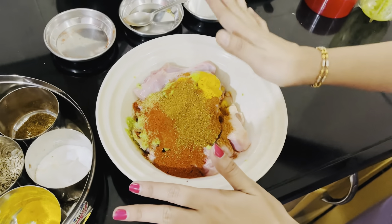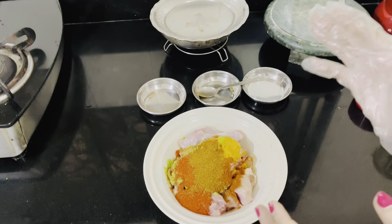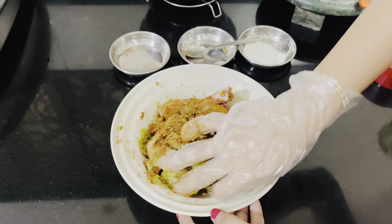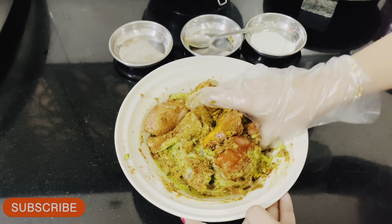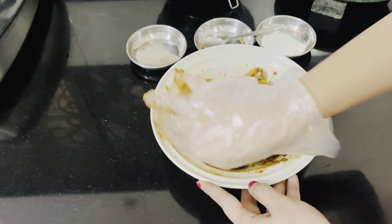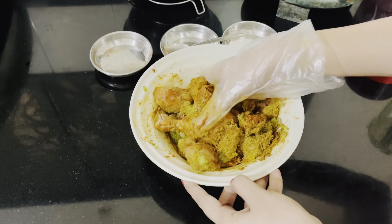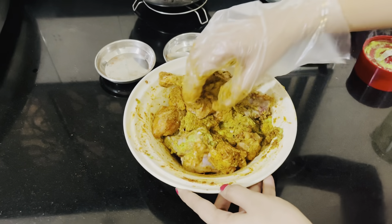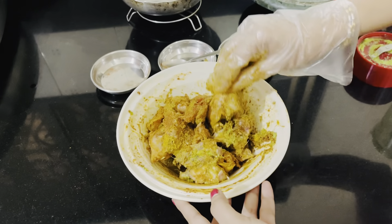Now we will mix it well for the marination. After adding everything, I am going to mix it well. I have also added gloves, but sometimes your hands will feel the spice. If you don't have gloves, it will feel a little bit. This is optional. Mix it well and see how good a color it came out. It will taste good.